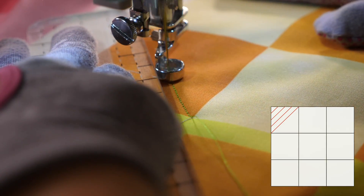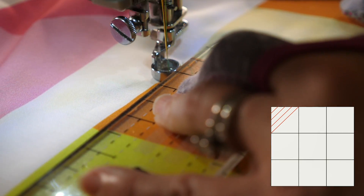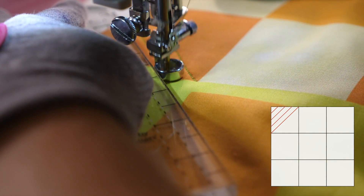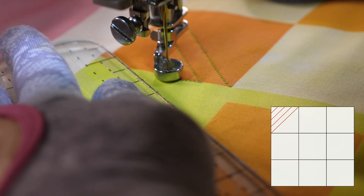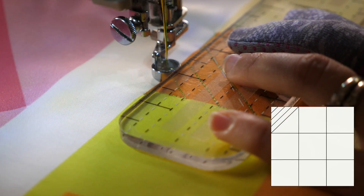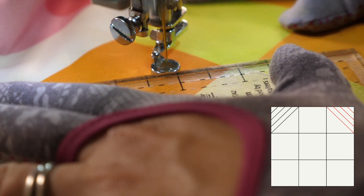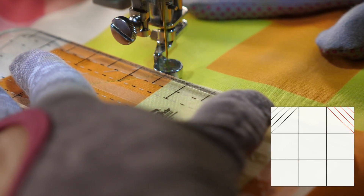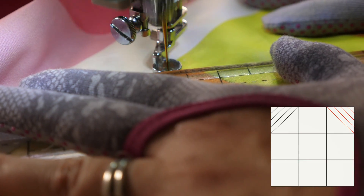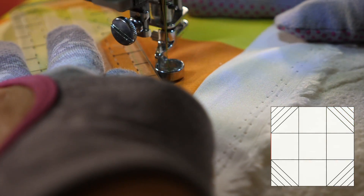In the corner blocks, I'm gonna quilt a diagonal line that goes from one side to the next. Then I'll add a few more echo lines just to reinforce that shape. Traveling along the seam will help me get to the next echo line. And then when half a block is filled in, I'm gonna travel along the top of the block to get to the next corner, quilting a diagonal line and then echoing it to fill in half of the square. I'm gonna do this again in all four corners of the block.